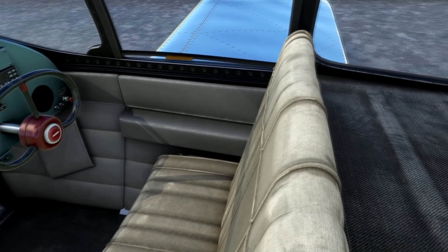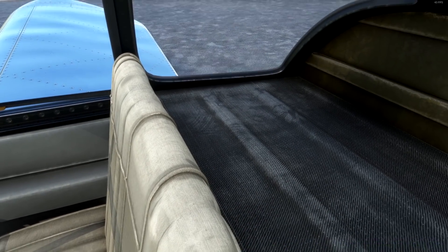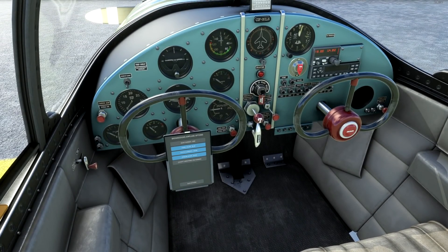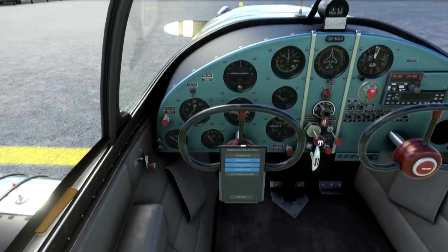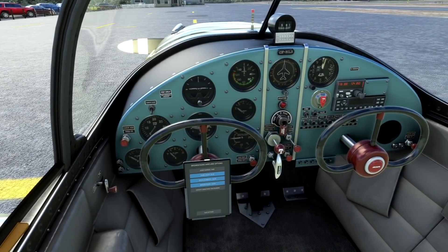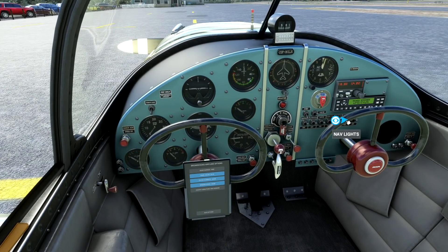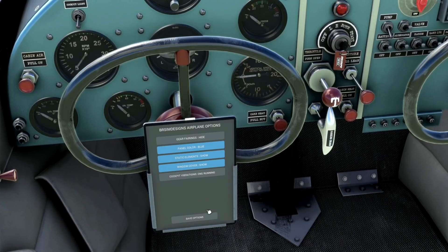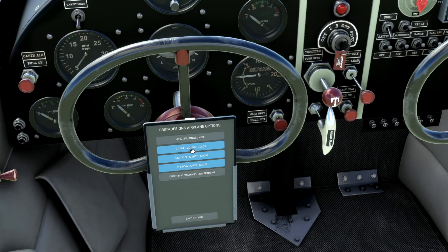I will say BR Sim's texture work has dramatically improved — this interior is really nicely done, worlds apart better than their previous aircraft. There's a transponder, a single comm radio, and various other bits. There's also cabin lighting to check out, and the tablet includes a range of option settings.